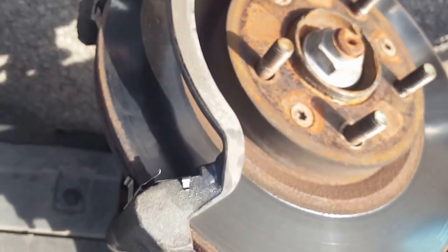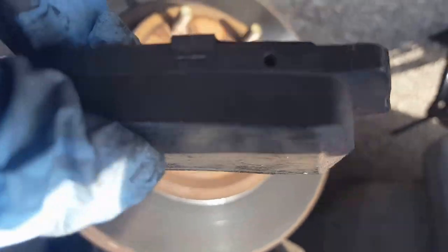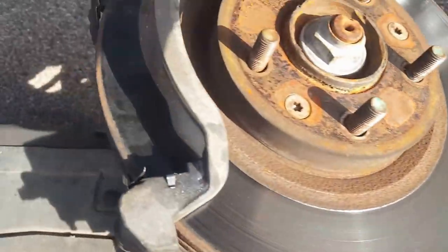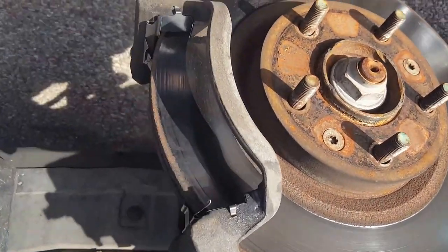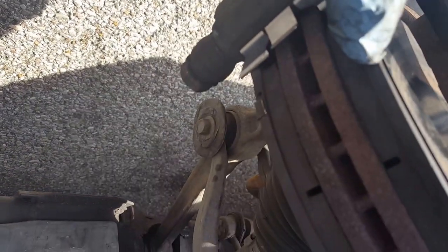Now put everything back together. Make sure you get your brake pads put on — they come back in the same way. Make sure the brake pad surface is up against the rotor; I've seen someone try to do it the other way and that will not work. After you get your brake pads in, it should look right. Then go ahead and install those clips.